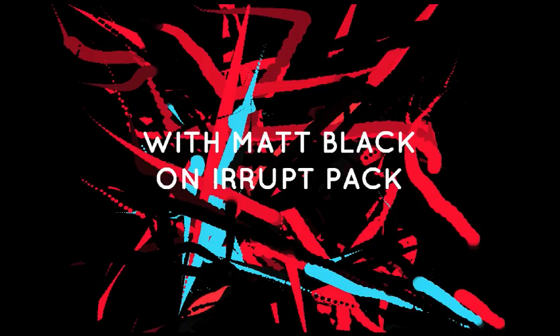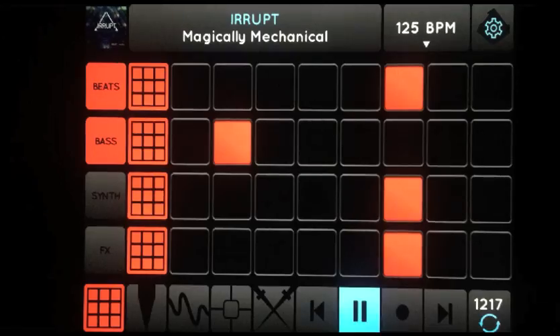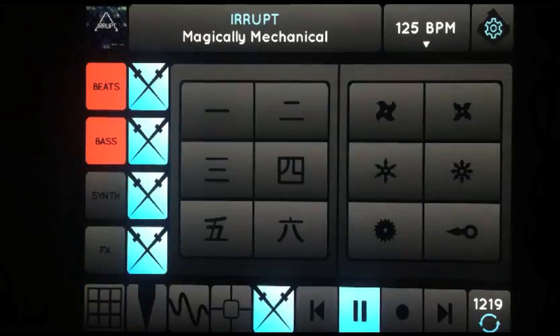Ninja Jam. Check out the Colt Cutter — it's like an automatic beat juggler.